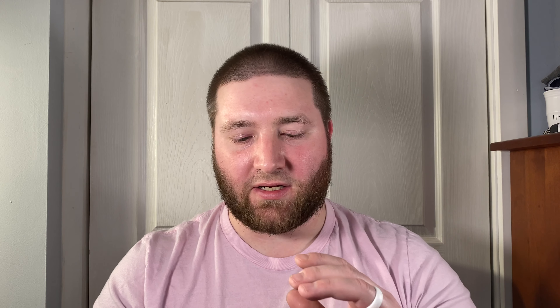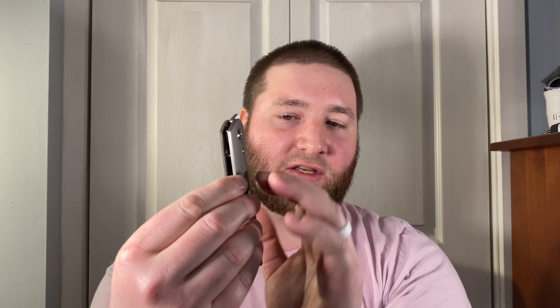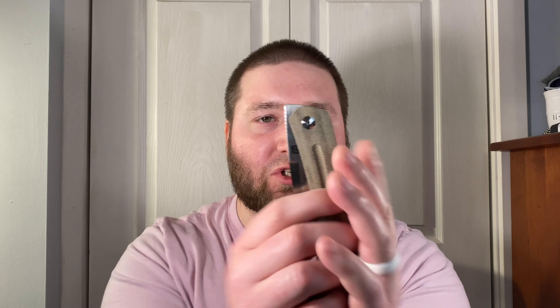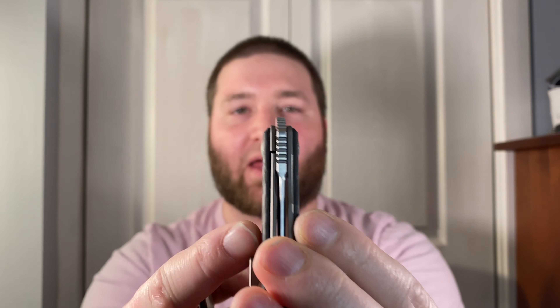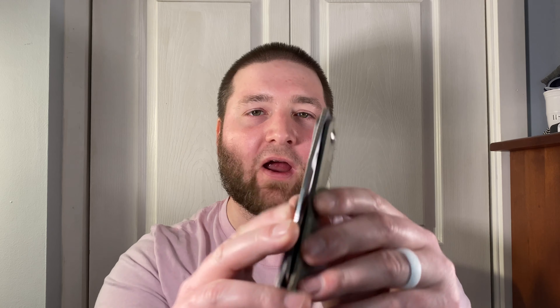That's with a liner lock — now with a frame lock it's worse. I tried all the Peña X Series front flippers: the Apache, the Barlow, the Trapper. They had cool bolster locks where only the upper portion was frame lock, so you didn't have the full frame to worry about. But that spot is right where your thumb sits. They're also very thin, so half that thinness is bolster lock, and you're just stuck with your thumb on the lock, causing pressure issues that destroy your finger when you try to flip.